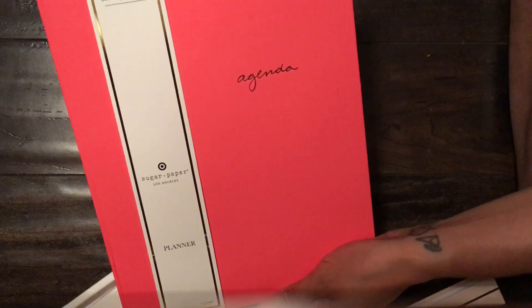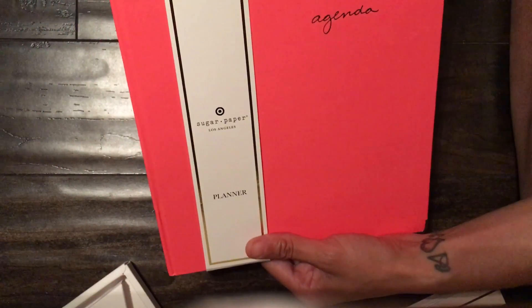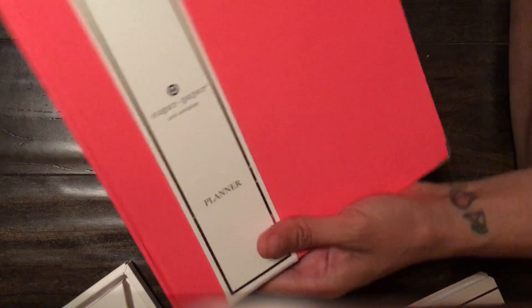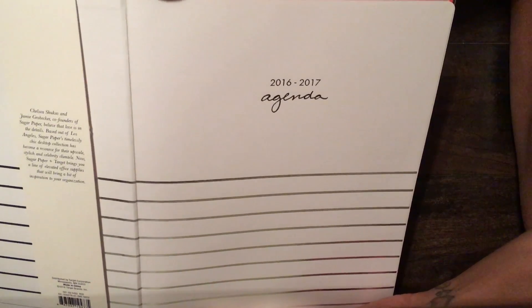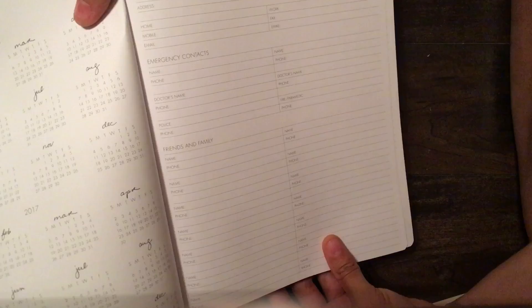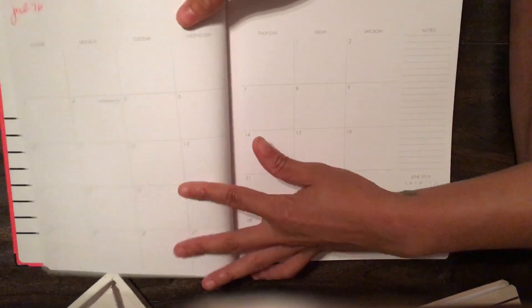This next one was the number one thing on my list. There was one this color in this size and I had it in my hand but put it back because it made no sense for me to have both sizes. It says 'Agenda,' monthly and weekly, and on the back it says Sugar Paper with the Target logo. It feels very smooth and heavy duty. Inside it says 'Agenda,' 2016-2017. I love the coral font — that's what really drew me in. You have emergency contacts, friends and family, personal profile.